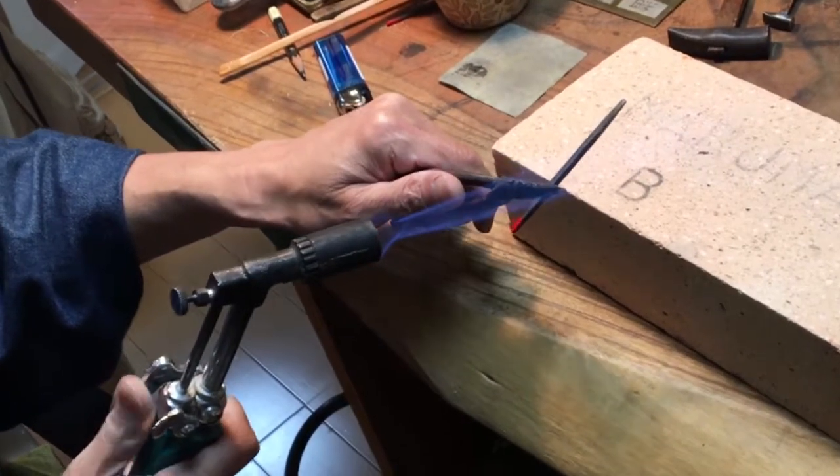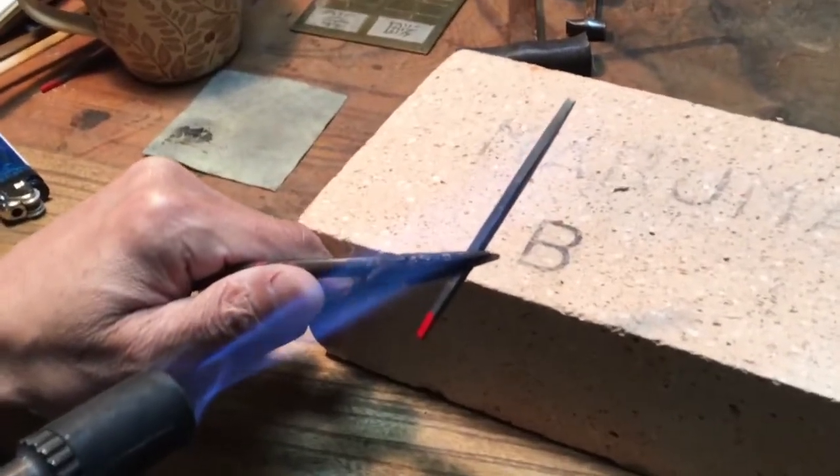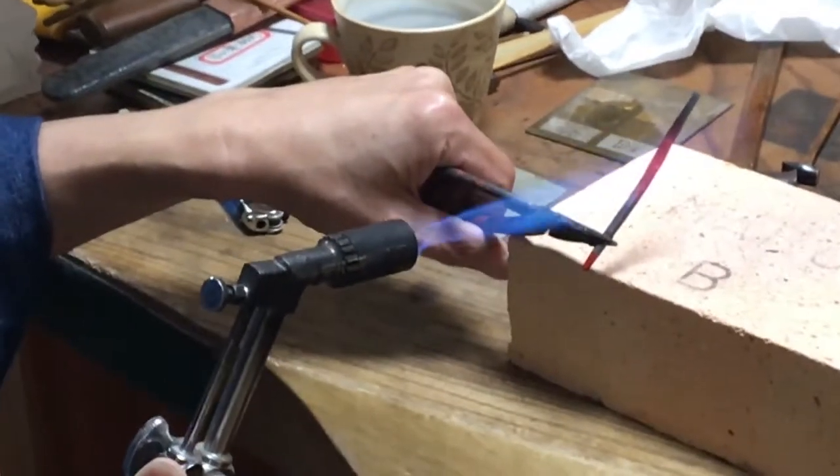To make the chisel, Master Kashima begins with a pre-made carbon steel chisel blank. It is essential to anneal often, so the metal stays soft and malleable.